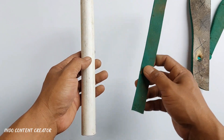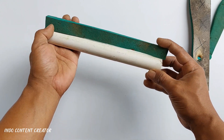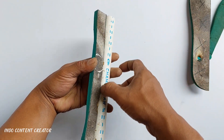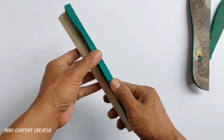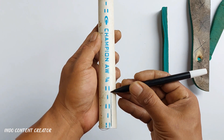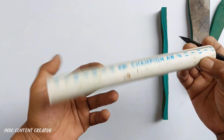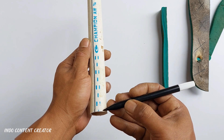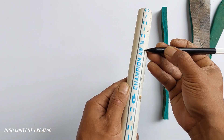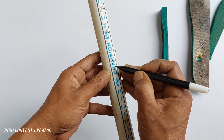Lalu setelah itu teman-teman sediakan paralon ukuran 3x4. Sediakan paralon, sesuaikan panjangnya dengan panjang sandal bagian yang kita ambil tadi teman-teman. Ukurannya kita samakan, apabila lebih nanti kita bisa potong. Kemudian setelah itu kita buat garis di bagian paralon seperti ini teman-teman, kita buat 2 buah garis. Dan untuk bagian yang saya tandai ini nantinya akan kita buang teman-teman.